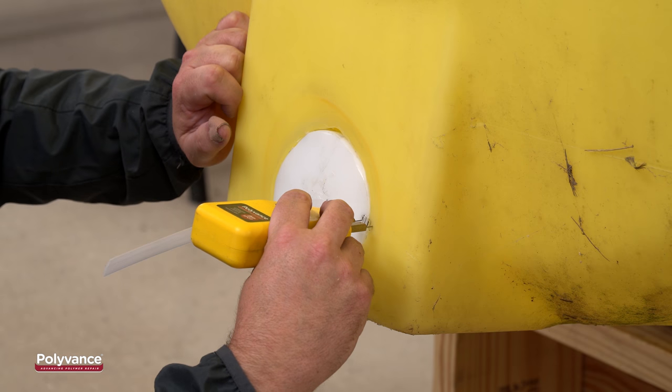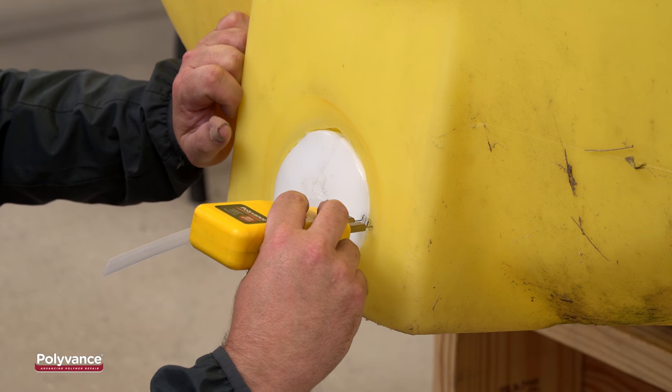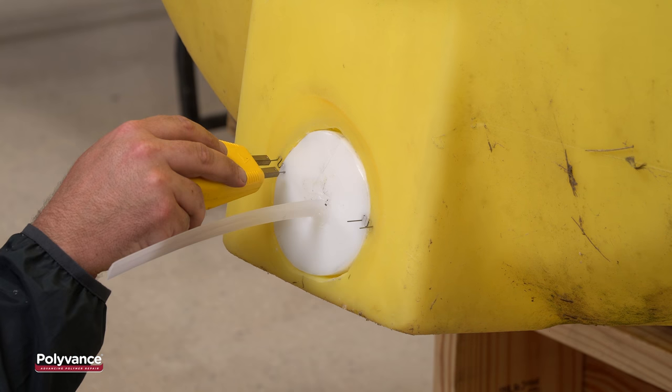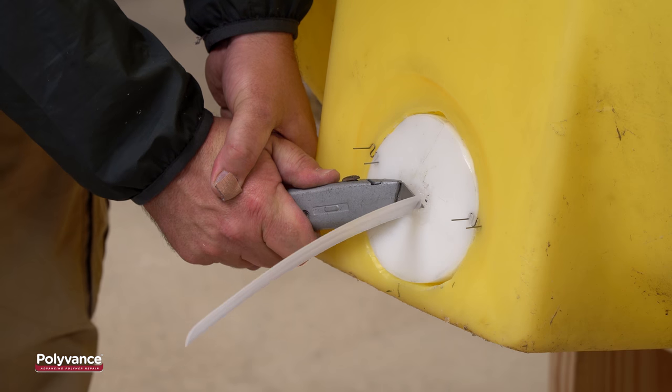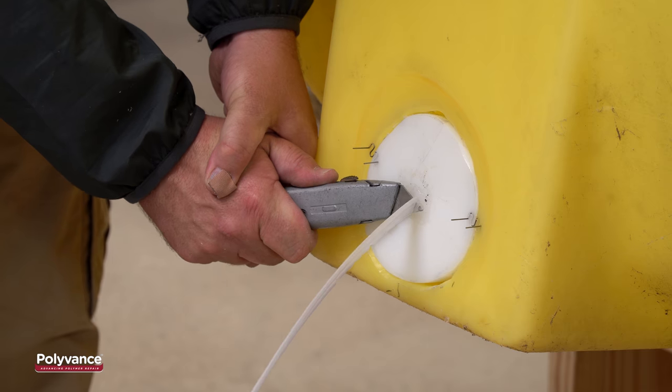If you have a plastic stapler, melt in a couple of staples to hold the plug in place. If you don't have a plastic stapler, you can tack weld to hold it in place. Now that our plug is secure, we can cut the handle off.